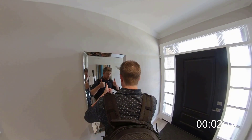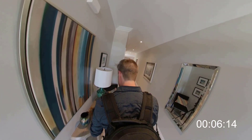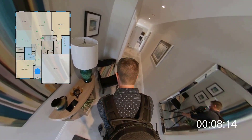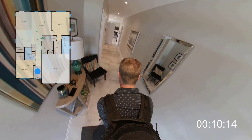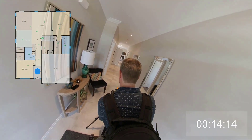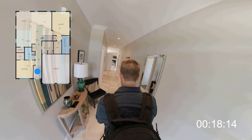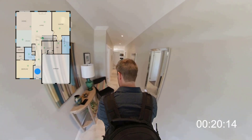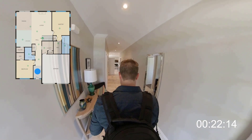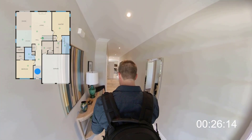Hey everyone, follow along with me and I'll show you what the experience of shooting an iGUIDE is actually like and why it's a great tool for professional photographers. This property is just over 3,200 square feet and it took about 20 minutes to shoot. I've put a little timer in the corner so you can better understand how long the shoot is taking, and I'm going to speed up most of the footage like a time-lapse so we can get through the entire shoot in one video. I'll also slow it down when there's something interesting to talk about.